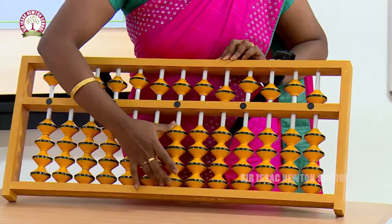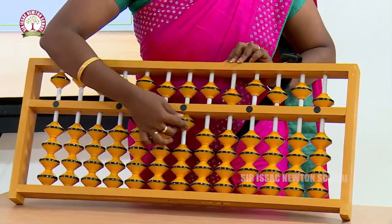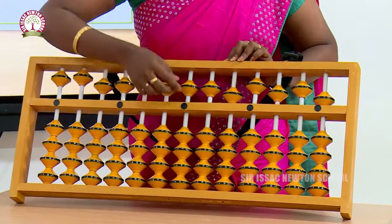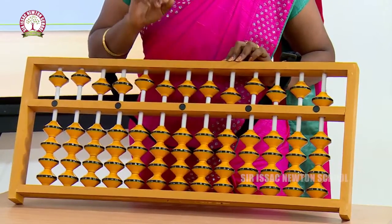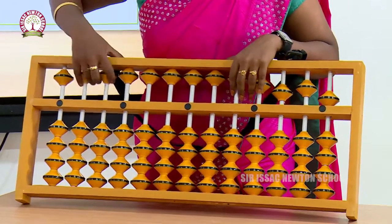Here we are seeing some beads, right? These are called beads. Here we are having 4 beads, and here we are having only 1 bead.